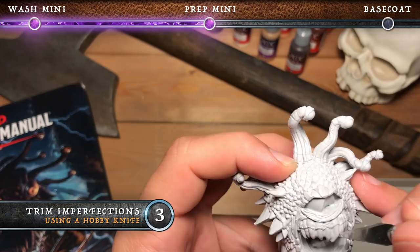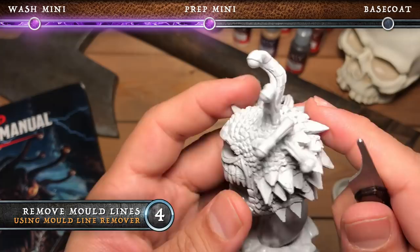Now this is a bit of an optional step, but I like to use a mold line remover. We're using a Citadel one here to just take off all of the mold lines left from the molding process. You can use a hobby knife for this as well.